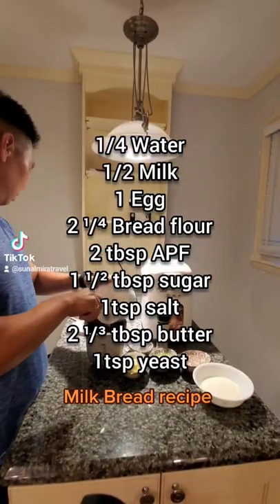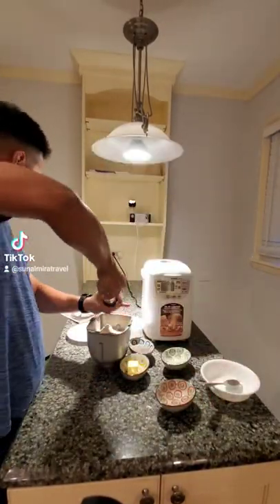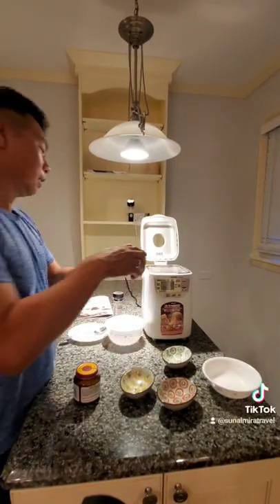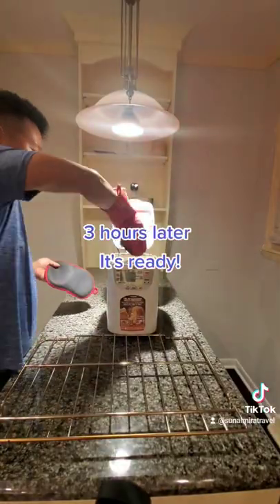Milk Bread Recipe. So we'll pop in our secret ingredient, which is chia seeds. Kim K. Approved. Three hours later.